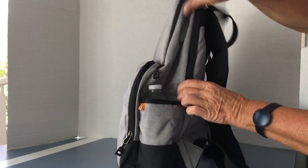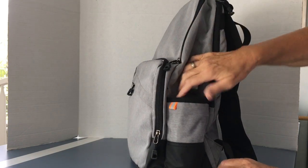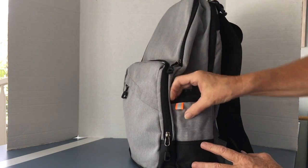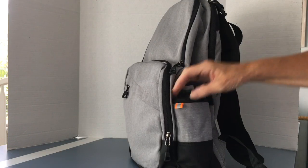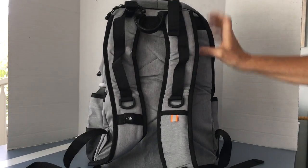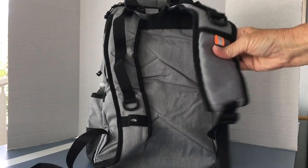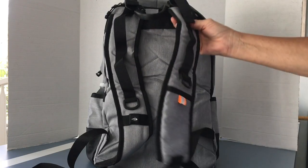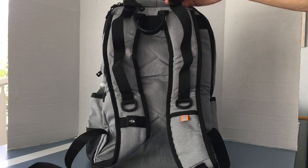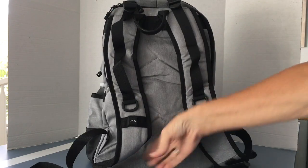On the side there's a beverage pocket — a bottle of water fits in there easily. It does have a little reflective tab on the side. The back of the bag shows how well padded the straps are, so when you put this on your back it's very comfortable. It does have adjustments on both sides and both ends.